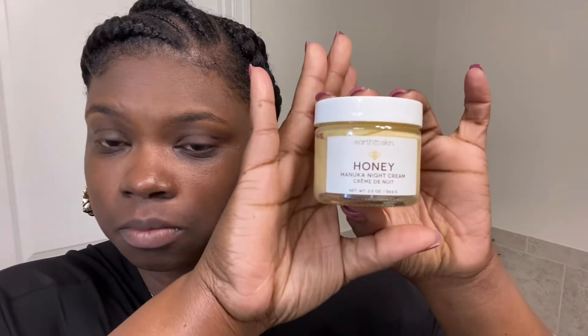After I massage all that in, I'm going to go in with this — the Earth to Skin Honey and Manuka Night Cream. This is a new product; I've only been using it for maybe two months. It is rich and creamy and moisturizing, and it has changed the game for me. I only use this at night, and remember, a little bit goes a long way. I purchased this from Walmart and I will probably link it in the description box.